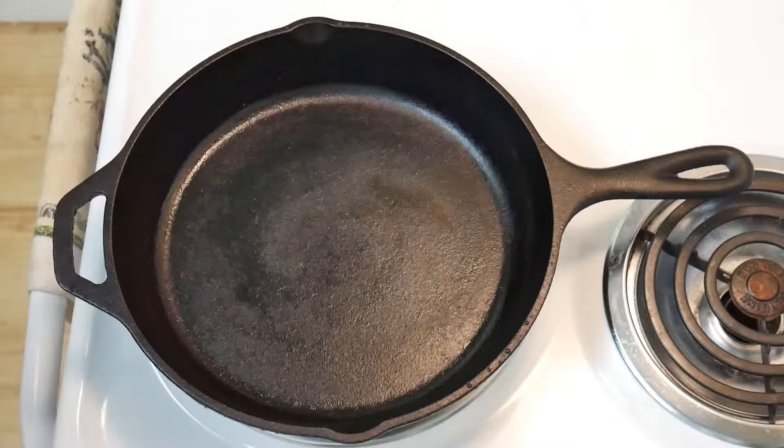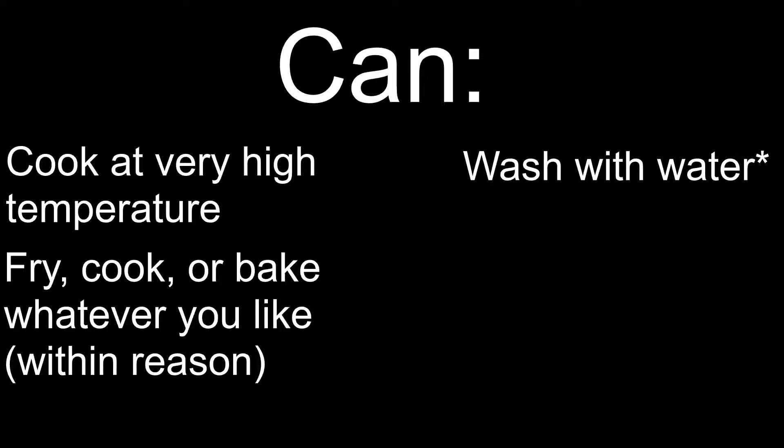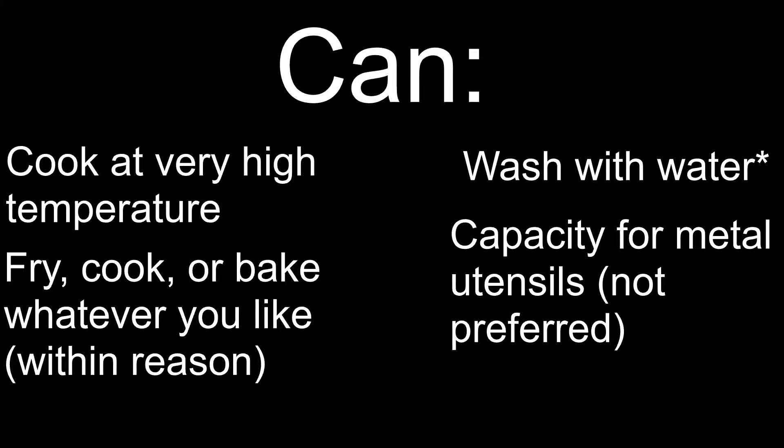Now let's talk about long-term pan maintenance — here's what you can, can't, and should do with your pan. Here's what you can do with your cast iron: you can put it under very high heat on your stovetop and into your oven. You can fry, cook, and bake whatever food you want on it, to a reasonable extent of course. You can wash it with water — note there's a small asterisk here because you don't want to put soap in it, but washing it with water is fine. And you can use metal utensils in it while you're cooking; I recommend silicone, but you can use metal without damaging the pan.